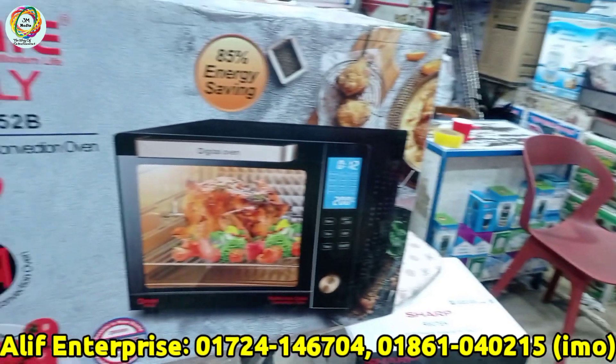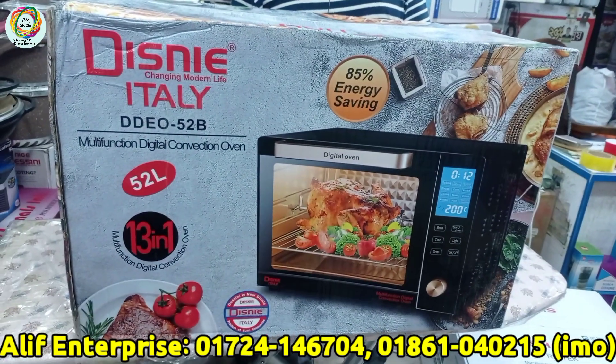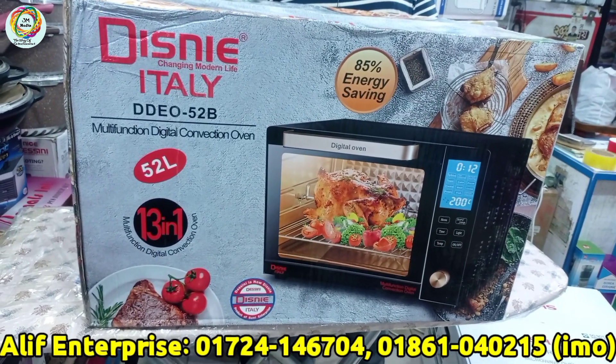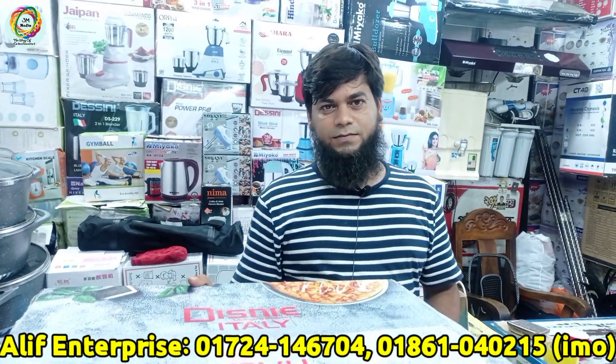So we can see how multi-functional digital convection ovens are available in this area. Assalamualaikum, how are you? I am very happy. How many products do you see here?